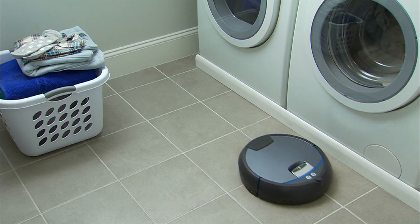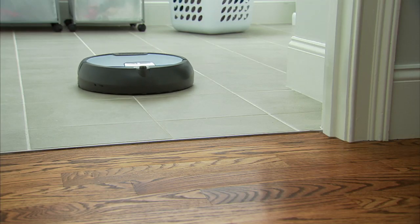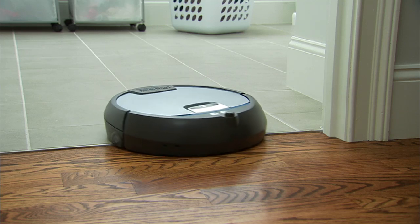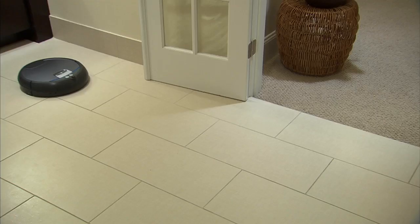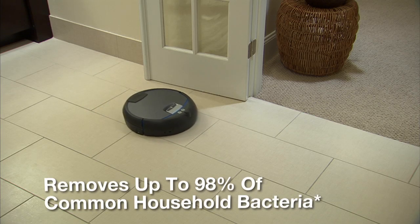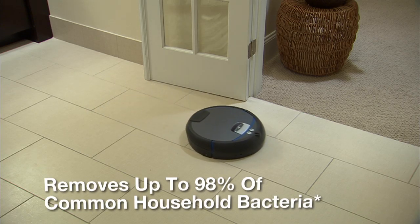No pre-sweeping required. And unlike a mop, Scuba 390 uses only clean solution from start to finish. Using a powerful four-stage cleaning process, Scuba 390 removes up to 98 percent of common household bacteria.